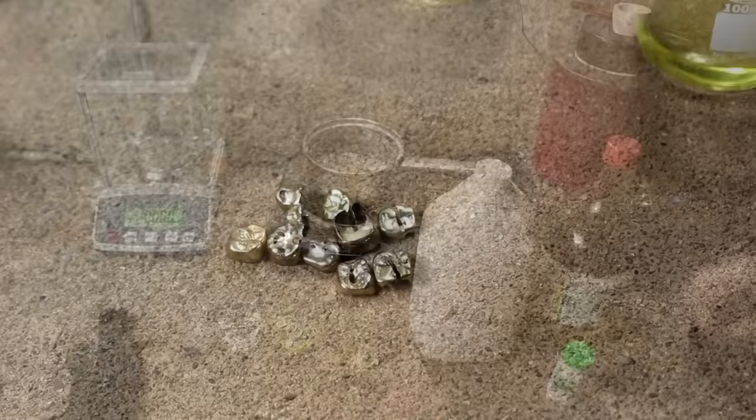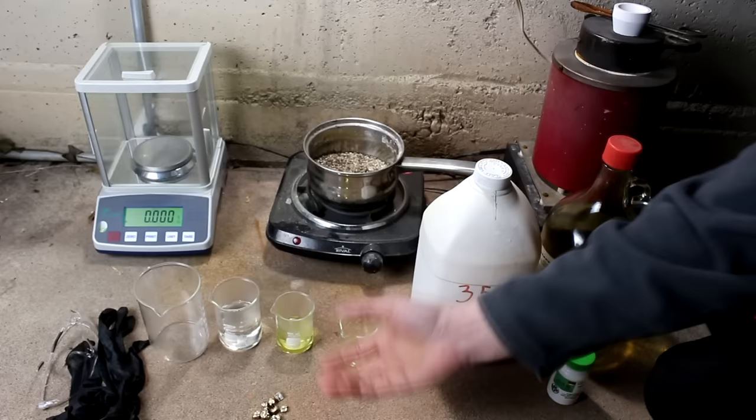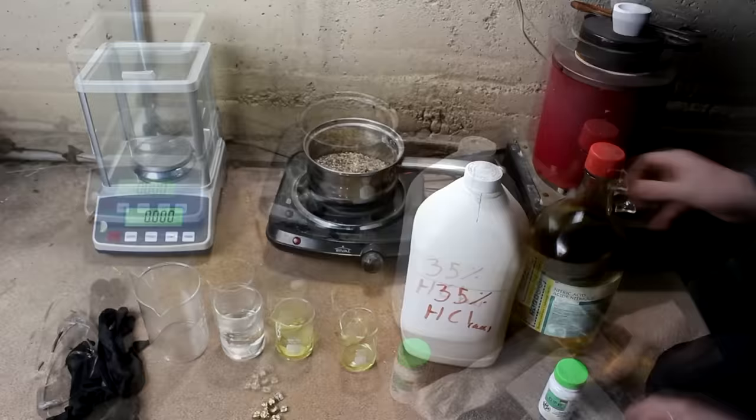I have everything here that I need to perform the task. For people who are newer to the series, I'm going to go through and explain what each of these are. In order to refine the gold, I first must dissolve it. Gold is very resistant to chemical attack, so the only thing that can really dissolve it is strong mineral acids. I have here some muriatic acid and some spirit of niter, otherwise known as nitric acid — 35% hydrochloric and 75% nitric acid.